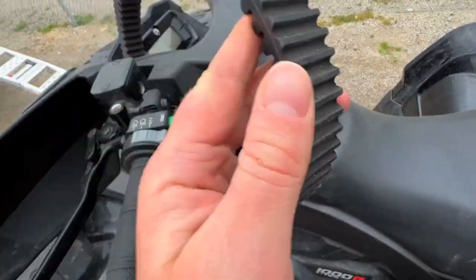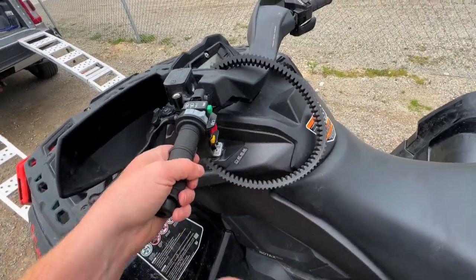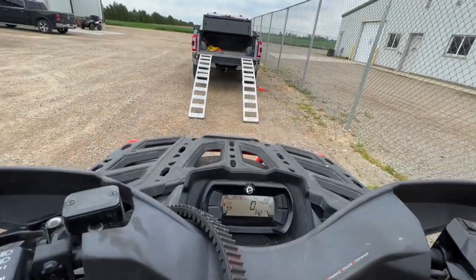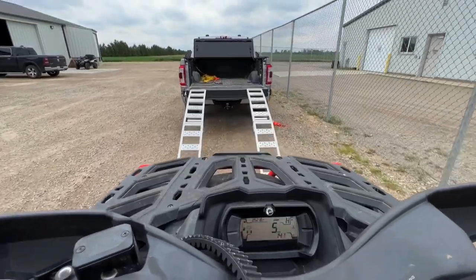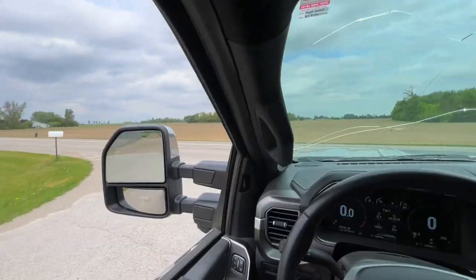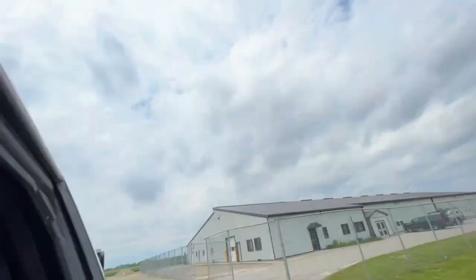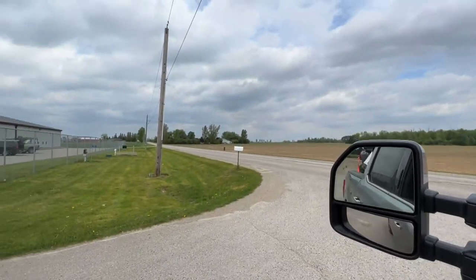This is the belt — I guess she's getting pretty worn out. Geez, that's tiny compared to the one on the Maverick. Alright, we're locked and loaded, she's in the back. I got a bungee cord on it — just kidding, there's a strap on it somewhere. I don't know if you can see it, but let's grip it and rip it. Hopefully it doesn't rain.